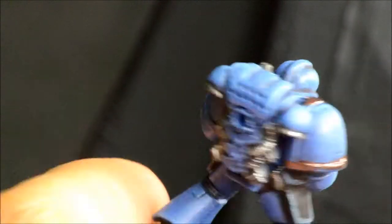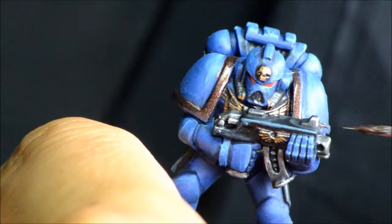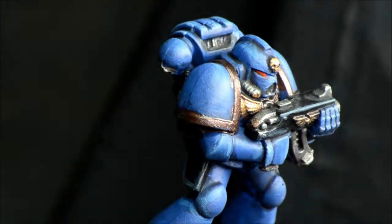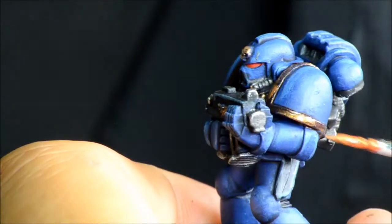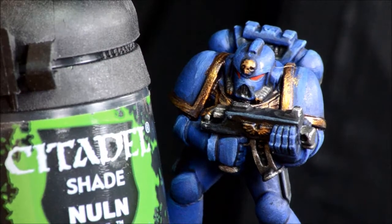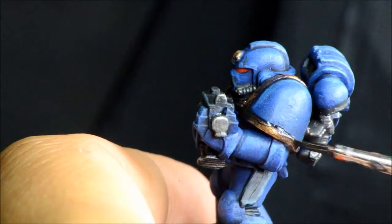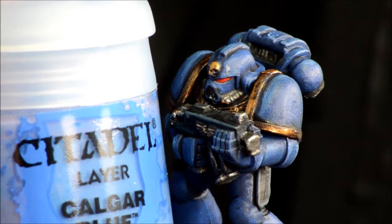I'm painting gold around the edges of the shoulder pads. Depending on what company you're doing, you may choose different colors for the knee pad as well. I'm doing gold shoulder pads and not doing any company markings — I'm saving tactical markings for another tutorial with decals. Then Nuln Oil just around the edges of the shoulder pad to help differentiate that a bit better.